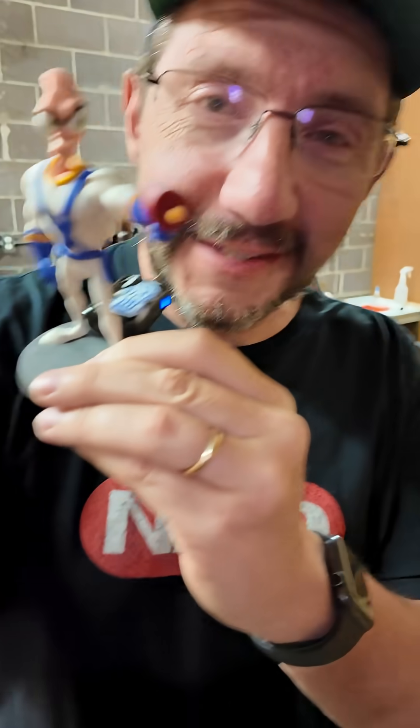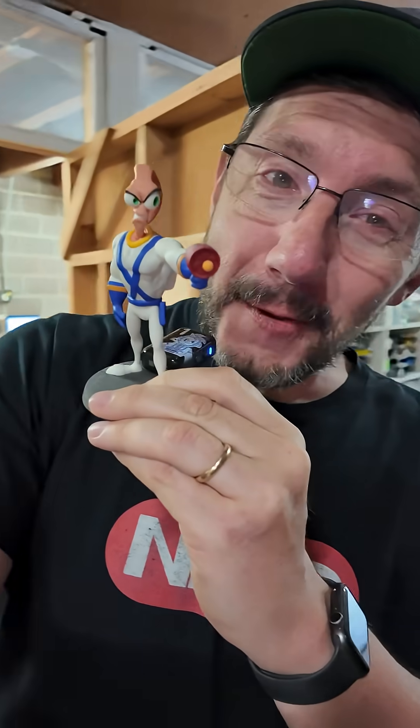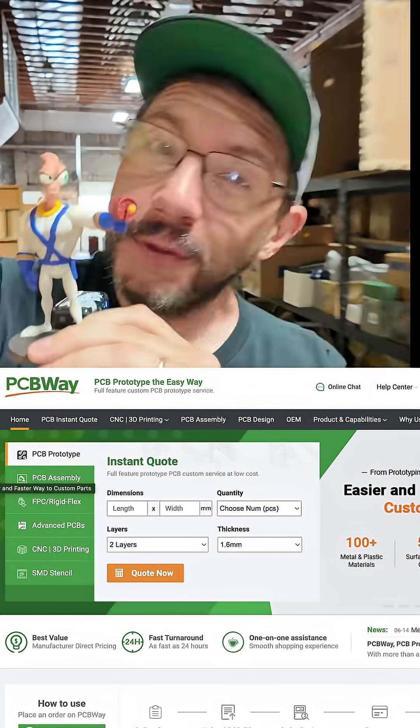You know what this machine is capable of, so besides Earthworm Jim, what would you like to see printed next on the Mimaki? Hey PCBWay, thanks for letting me show cool stuff.